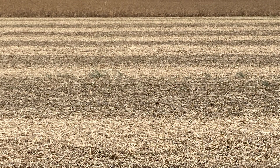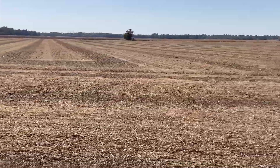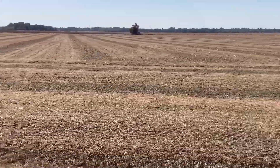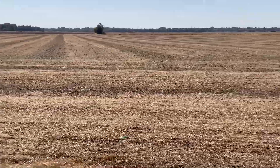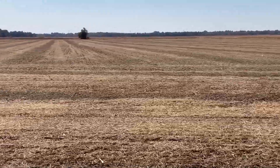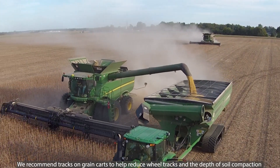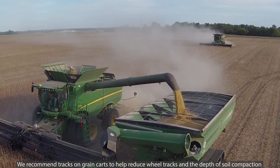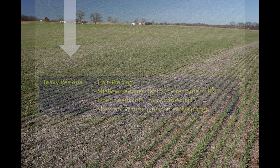The challenge is a lot of growers struggle to spread residue evenly with the combine. A lot of growers are putting 40 or maybe 45 foot heads on the front of a combine but their combines are only spreading 30 or 35 feet at the back, meaning they're not able to spread residue uniformly all the way across the width of the header. The residue has got to be spread evenly — you can't tolerate bands of residue like what I'm showing here in the image. That's just not going to work for high yielding wheat.